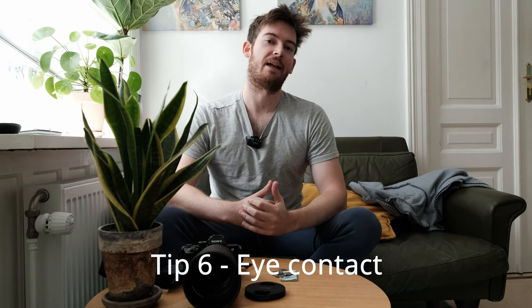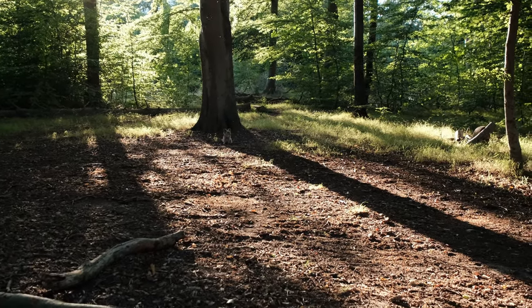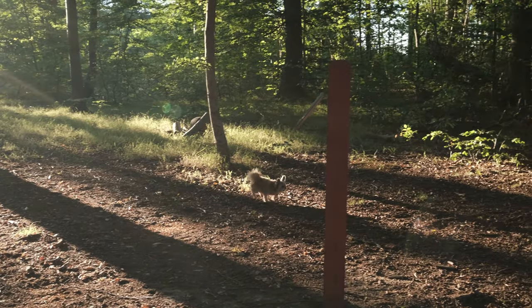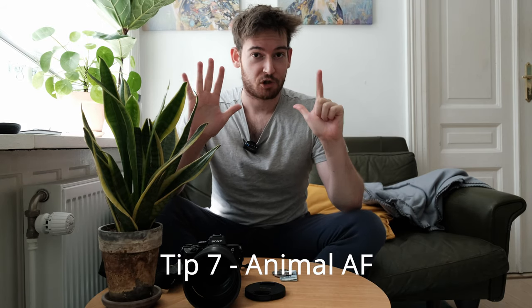Tip number six is eye contact. The dog should be looking at the lens most of the time. Of course you can make artistic decisions where the dog looks in a certain direction, but having the dog look into the lens creates a contact point with the viewer and makes you more connected to the animal. A practical way to achieve this: have an assistant go directly behind you holding a treat and call the dog — the dog will come running toward the camera looking right at the lens.